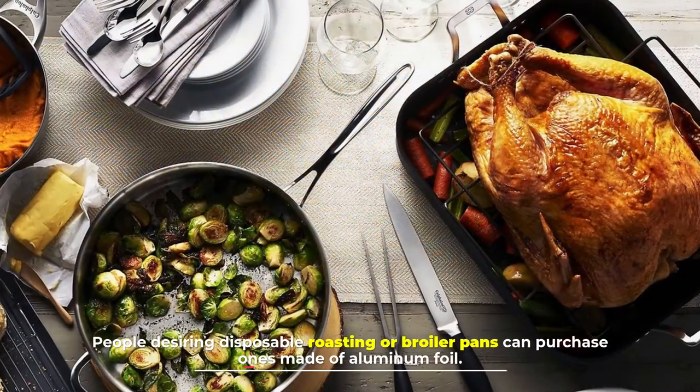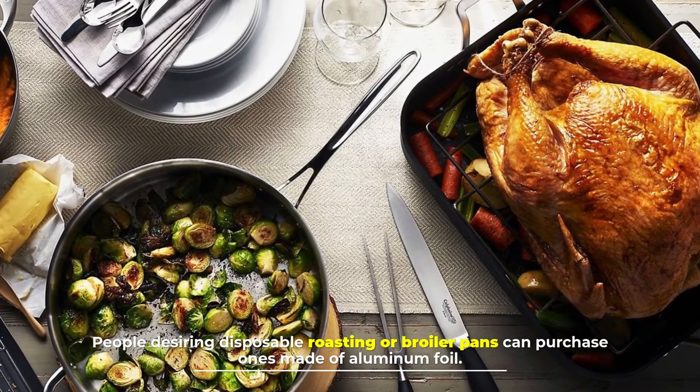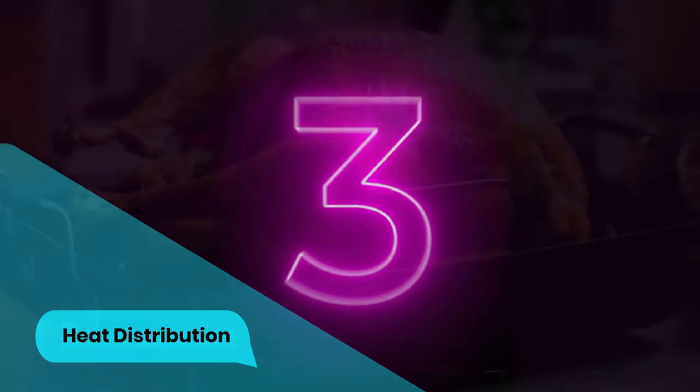People desiring disposable roasting or broiler pans can purchase ones made of aluminum foil.